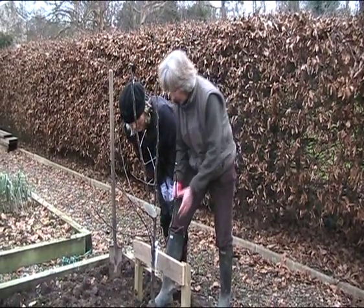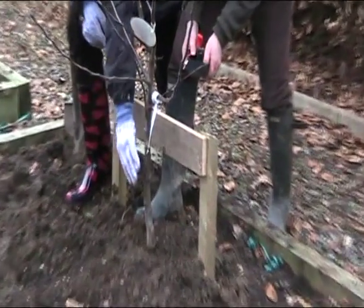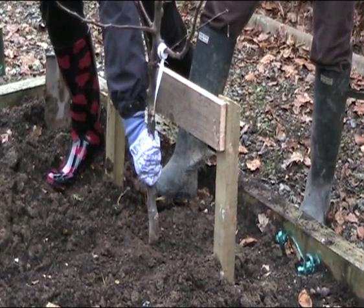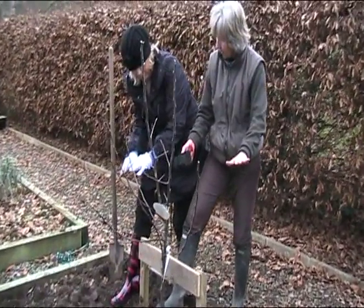So what we have to do is attach this back to here so the tree can establish. How far down have you planted this? If it's root balled or in a pot, you literally bring the soil to where the top of the compost was in the pot — to the same level as it was planted in the pot.